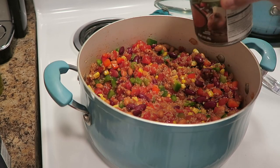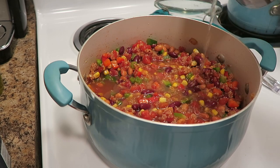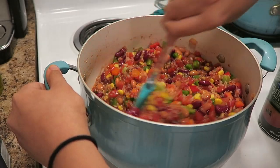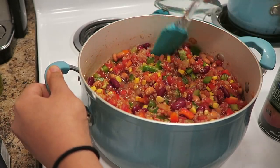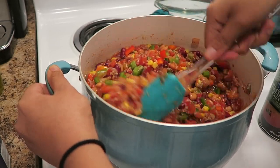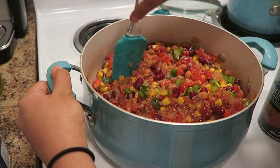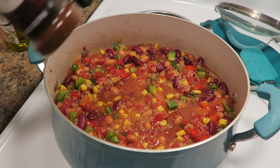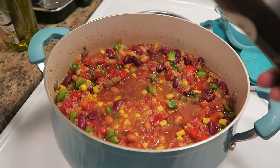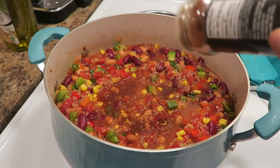How much vegetable broth you use is totally up to you. Some people like their chili runny and other people like it thick. I kind of like it somewhere in between — not super soupy but not super thick either. I'm going ahead and adding the seasonings but I don't measure anything, so just go based off of what smells good and then taste it and add more as you see fit.